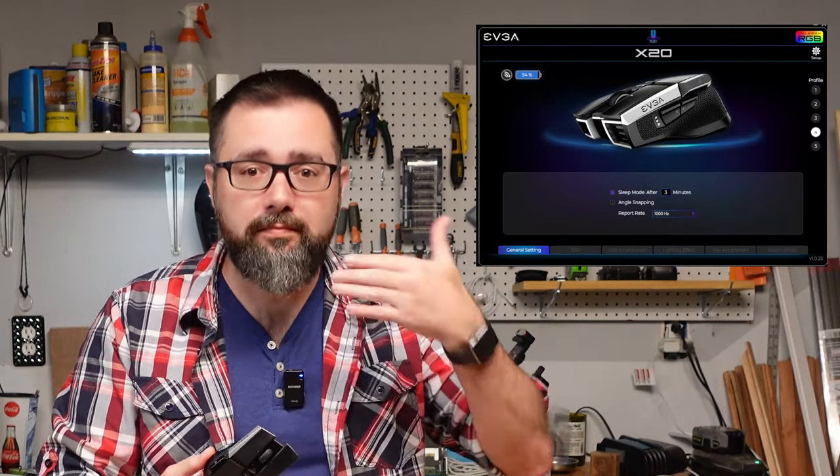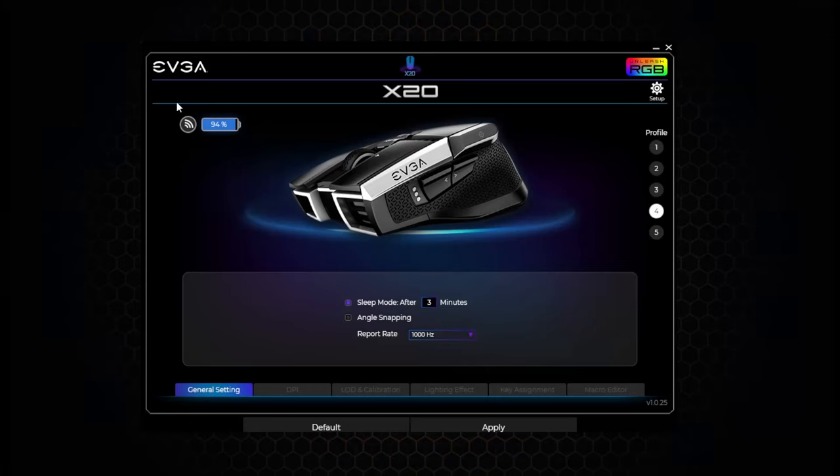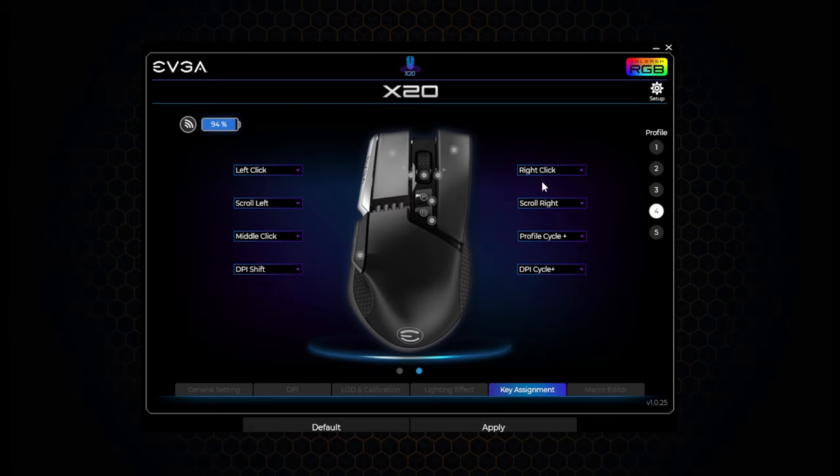Just like every tech product you buy these days, it does come with an app, which you might initially roll your eyes at, but in this case it's actually kind of useful. Right when you open the app, it tells you the battery status of the mouse — I could not find anywhere on the mouse itself that indicates low battery. For each of the five profiles, you can customize all the keys to do whatever you want, including shortcuts of any kind, and you can assign what happens when you scroll the wheel forward or backward. I'm not sure what monster would think to do anything like that, but okay.